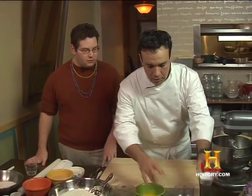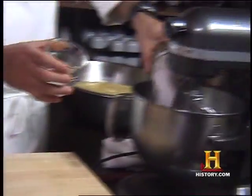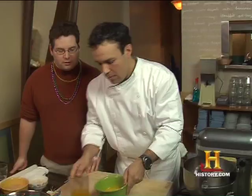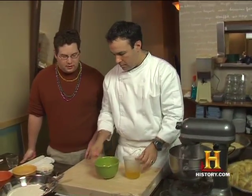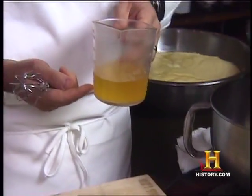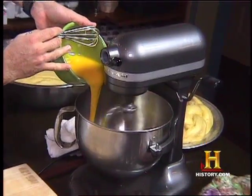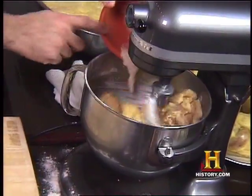We're going to start with some sugar, salt, and water, and let this stir for a little bit. While that's going, we're going to take some egg yolks and a mixture of butter and oil, and mix these two together. Now we have the flour. The last thing to be added is the yeast.